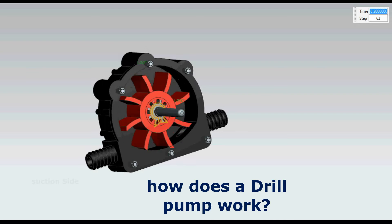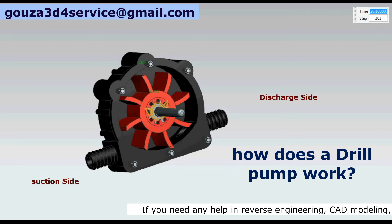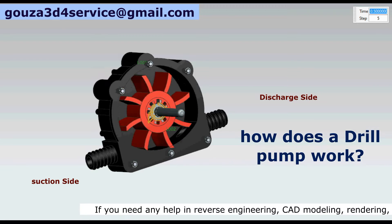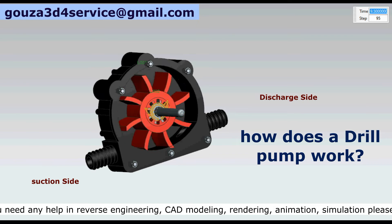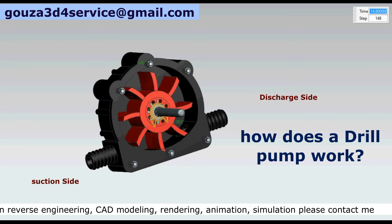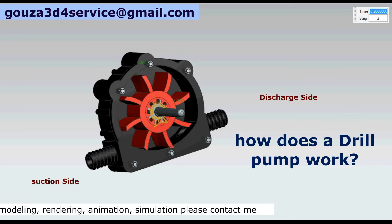First, let's see how a drill pump works. When you attach your electrical drill to the pump, the impeller begins to spin which sucks water from the inlet. As the impeller rotates, the volume between the blades increases, which creates a low pressure area where atmospheric and static pressure pushes the water inside the pump. The impeller blades transform the speed of the water into pressure and increase the pressure of the water.